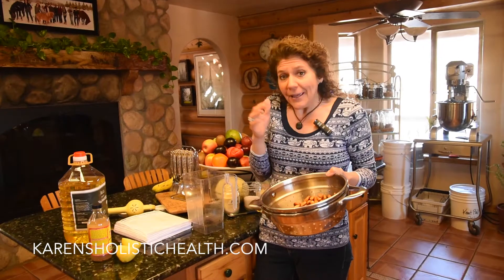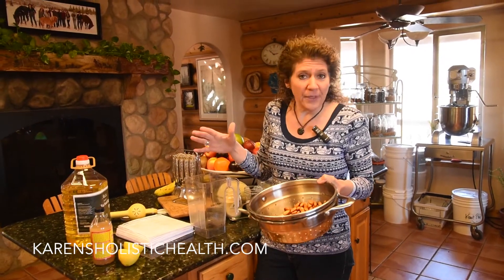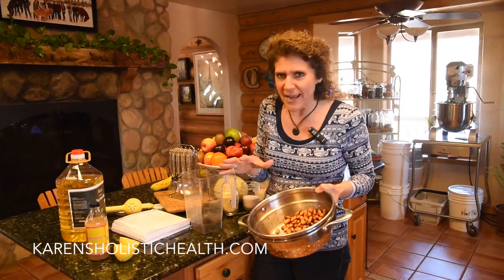Mayonnaise was a big thing to replace. We loved Hellmann's mayonnaise — it's all we ever had for many years of raising children. However, we came up with this wonderful recipe. We found one online, tweaked it a little bit, and we make almond mayonnaise, which is absolutely fantastic.